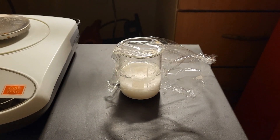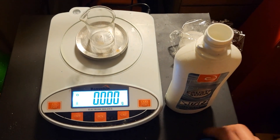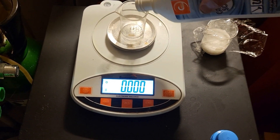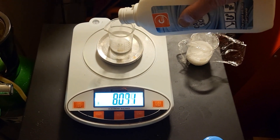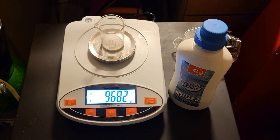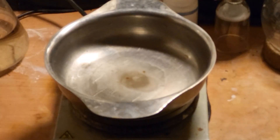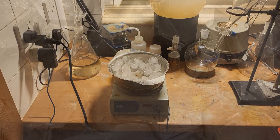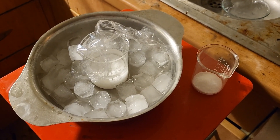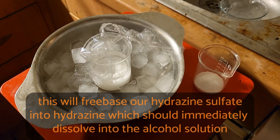Cover this with film because the next step will generate hydrazine. We take 9.6 grams, then we make an ice bath. The sodium hydroxide will slowly be added to the hydrazine sulfate in alcohol. I will do this off camera, and it will be kept cold with the ice bath.